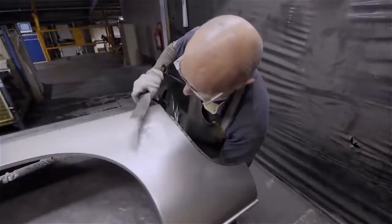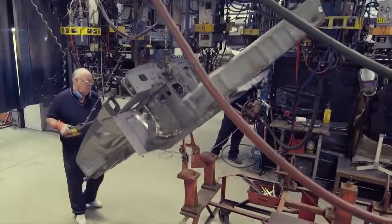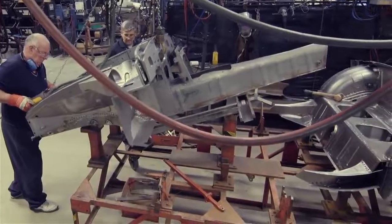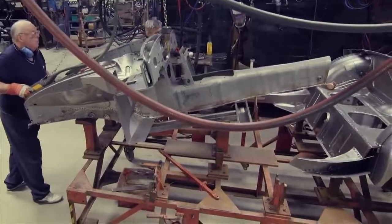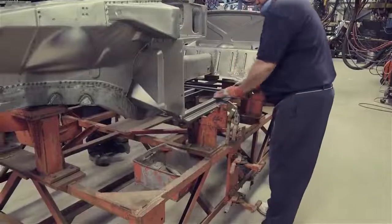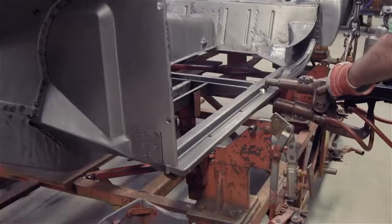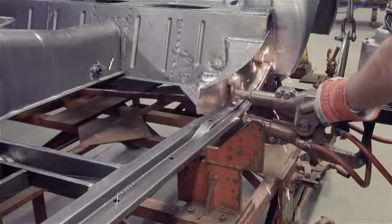On the main jig, with the rear section in place, the front section is lowered into position to join it. These parts are firmly locked into the jig to ensure that the finished body shell will be absolutely true to the original MGB specifications. The castle rails that sit below the sills are put into place. Front and rear sections, now being welded together, will start to take on the appearance of an MGB body shell.